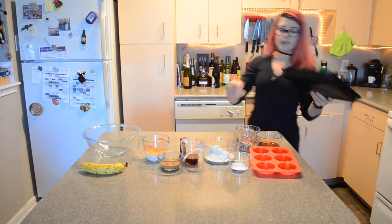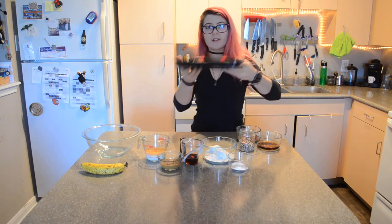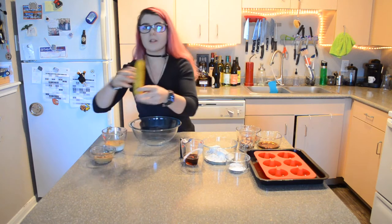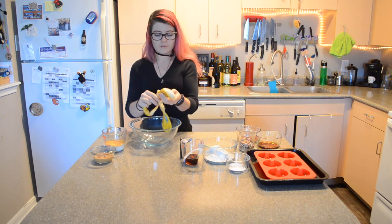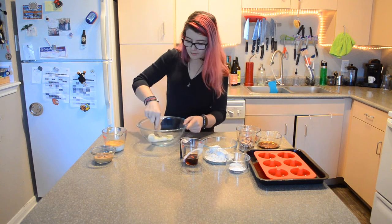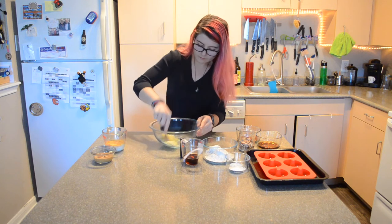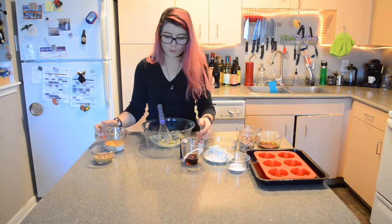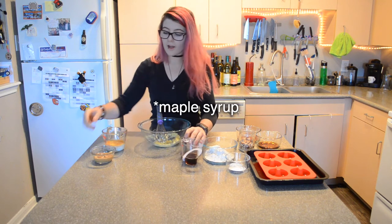I'm going to set this silicone donut pan on an actual baking pan so it doesn't flip around in the oven. The first thing I'm going to do is mash up this banana with a fork. Once it's fairly well mashed, I'm going to whisk in all of my wet ingredients — the milk, vanilla, maple syrup, and nut butter.